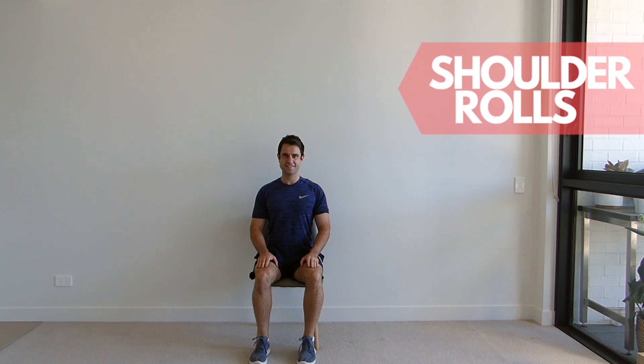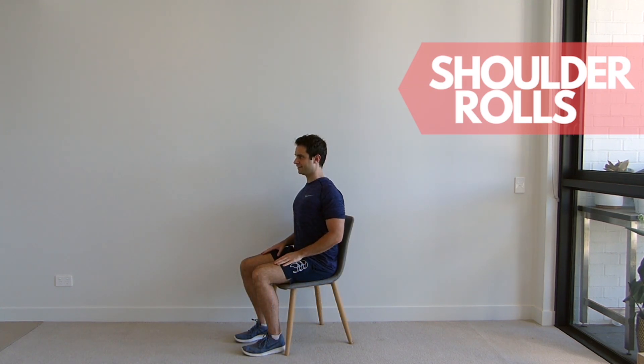Shrug your shoulders up to your ears and roll them back and down and squeeze your shoulder blades together. Repeat this movement for the set repetitions.